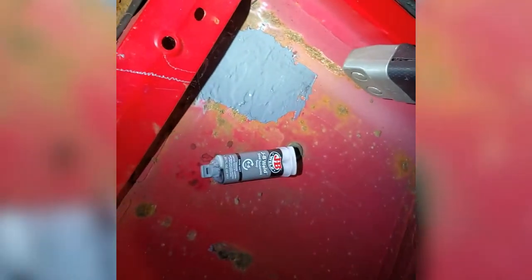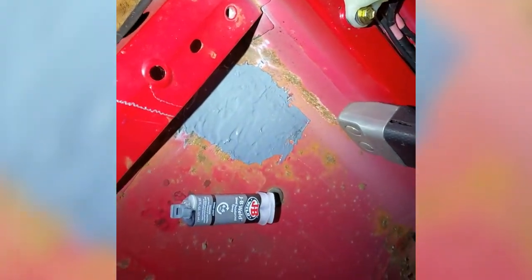Yeah, for now I'm pretty pleased with that patch. I've got some guys in the Touge group who can actually cut it out and weld it, but until that happens this ought to sort it for now.